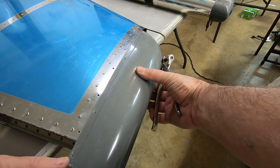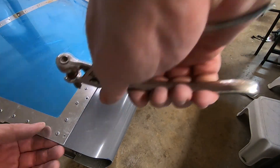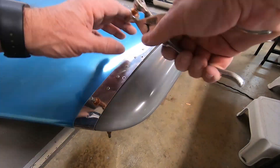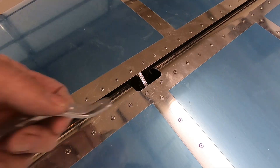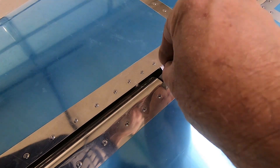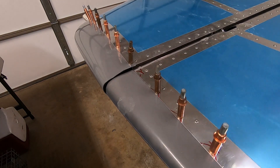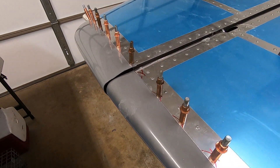Time to reattach everything and check for clearance. Now I'm going to use my homemade bolt holder to temporarily attach the rudder to the vertical stabilizer so I can check the clearance. This is a little difficult to check since the bottom hinge of the rudder is not yet attached. Trimming the vertical stabilizer fairing can still be done after everything is bolted on. Time for pop rivets.